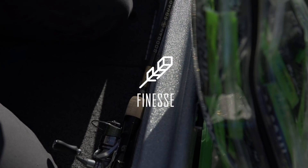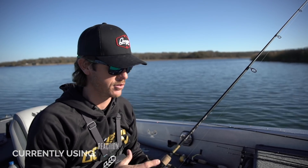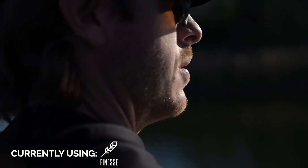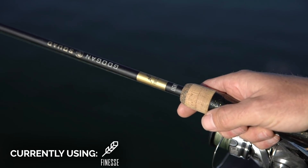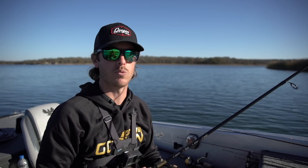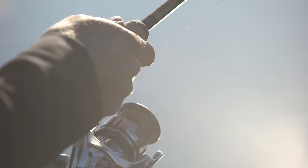Like all the other rods in the Ketch Smart System, you've got your symbol right here at the base of the rod — finesse has the feather on there. This is a 6'10" moderate action, a good general all-purpose rod. Great for casting little crankbaits and little jerk baits, but also for a drop shot, weightless worm, or ned rig. It's really a great all-purpose finesse rod.